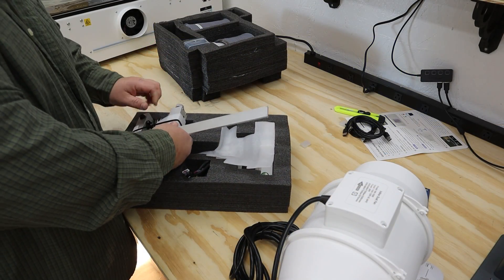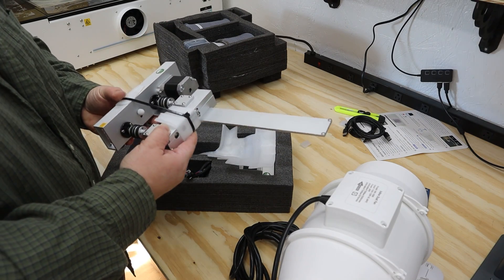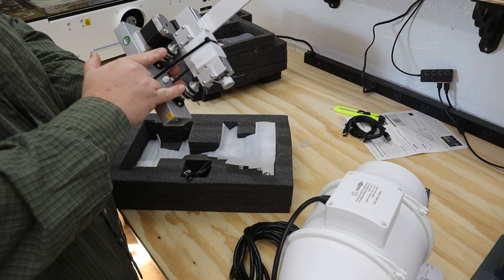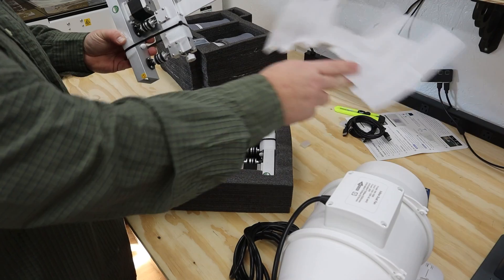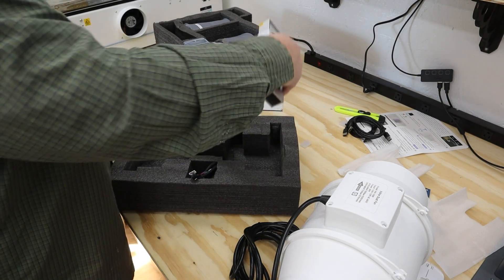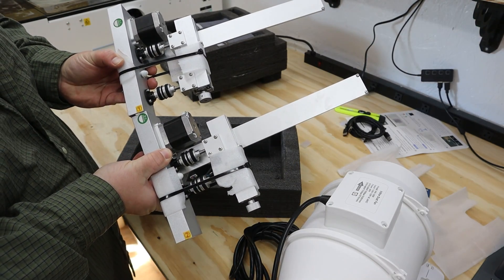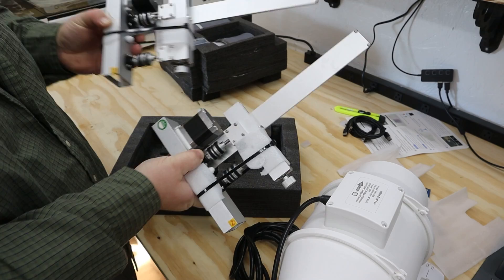The machine does come with two rotaries. I haven't tested those since it's not something I do, but they're included if that interests you. Just remember this machine's working height is 2 inches from the bottom of the bed. Once you add a rotary and your object, you may actually have to lift the machine up — which is not easy at 94 pounds. It's an example of how the machine can technically do something but may not be realistic in your workshop.